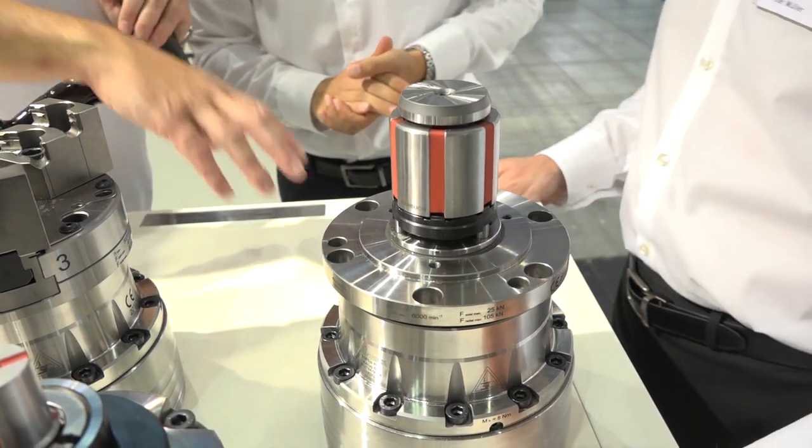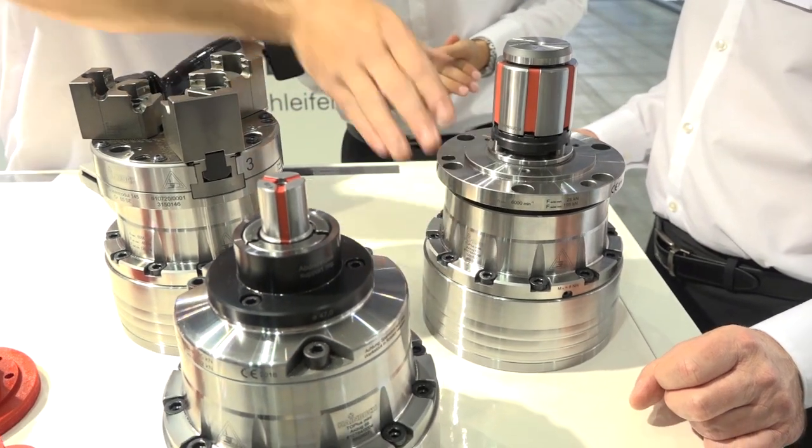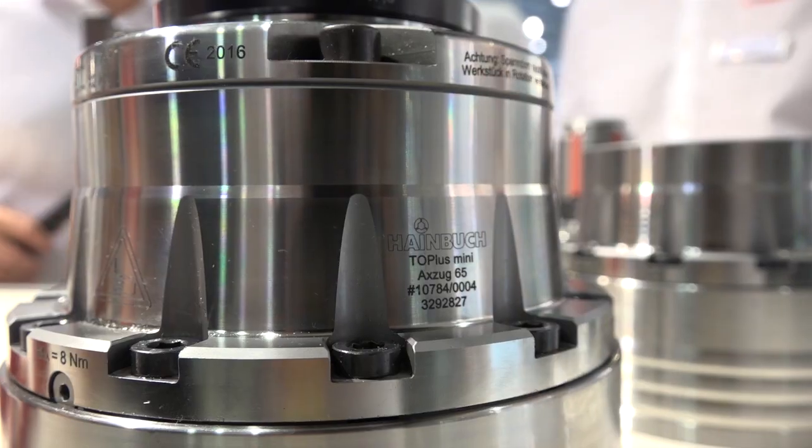So the principal idea is that once the Topplus Mini is on the machine, you don't change this piece — you just change the adaptation. Yes, you are right. No more.